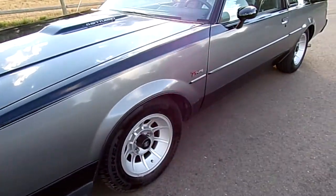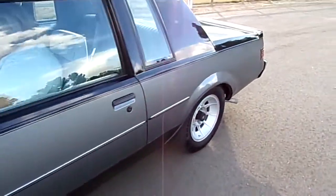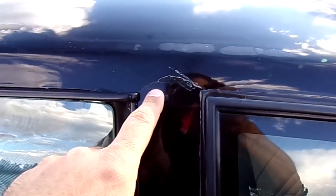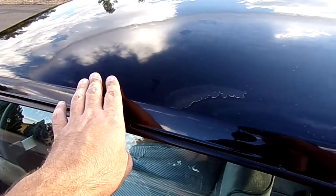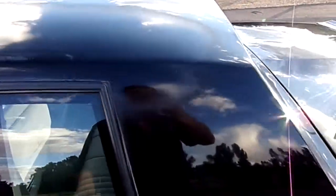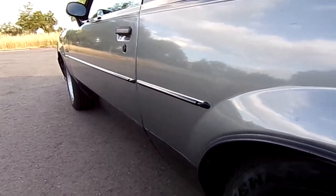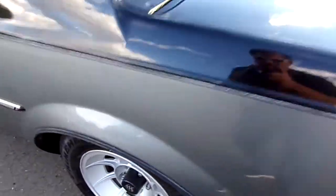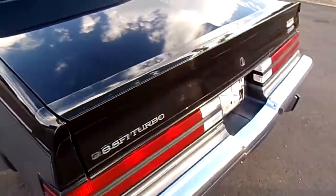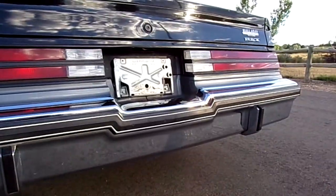You just don't find them this solid — or I should say you do, but for a much bigger price. The car is laser straight, no dings; all it needs is a repaint to really take it to that next level. The back bumper is like new, no rust.